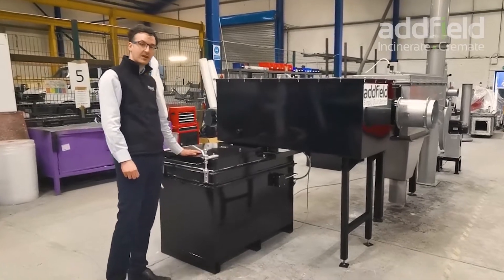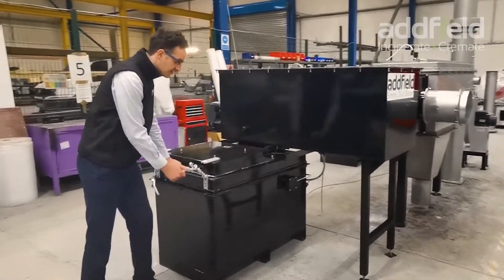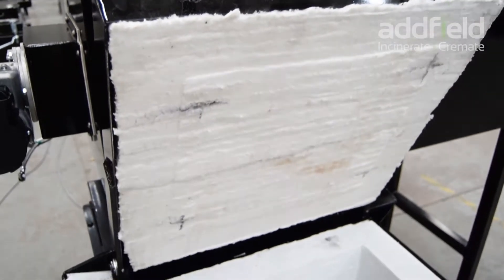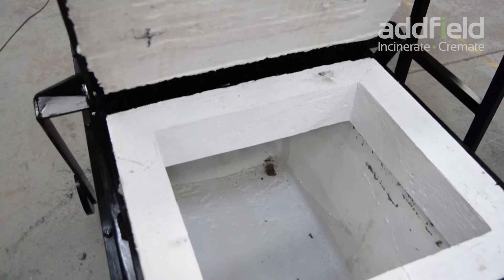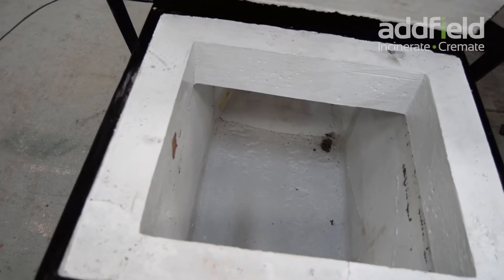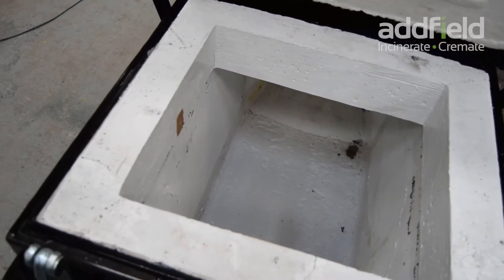I'm going to start off with the primary loading chamber. We've got a hinged door on the front that provides easy access — a perfect space to load waste bins in. The lid opens and closes and waste is destroyed throughout the day. Temperatures in this chamber typically range from 600 to 700 degrees C.